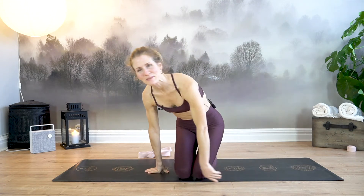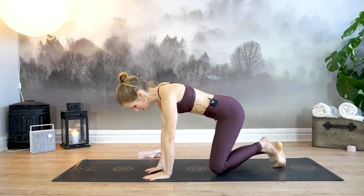Hi Yogis, welcome to class. I am Emery. This is a flow designed for those days when you want to move in a slightly softer way but still want to get that feeling of having moved your entire body. We will move and flow in a very fluid and gentle way. For this class you're going to need a strap, a scarf, or something stiff like a rod. Go grab that and we'll meet in child's pose when you're ready.